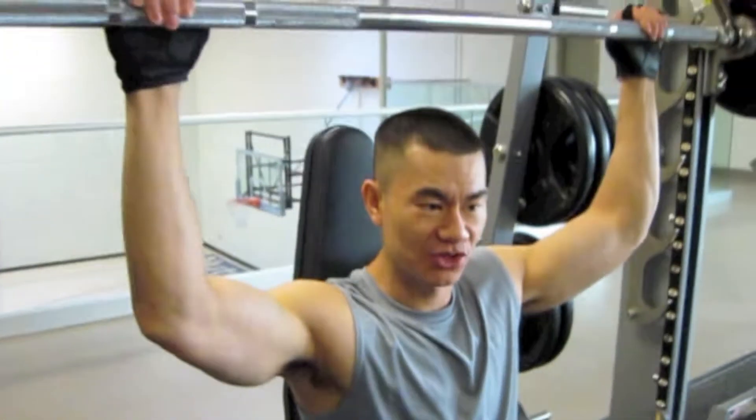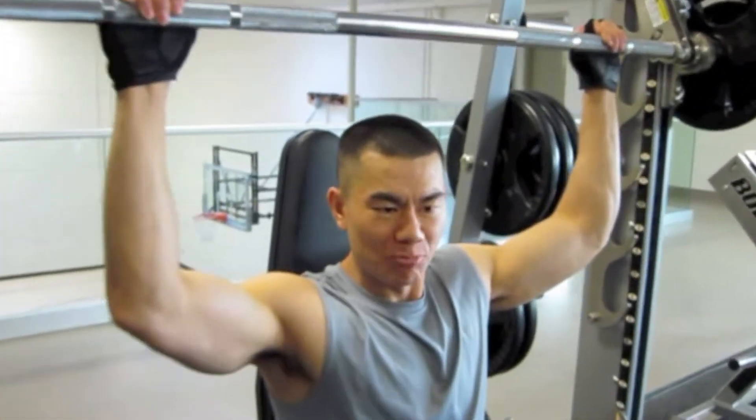We're going to go 10-8-6-4. Try and lower it to something beyond a T — so we've got a T with the shoulders, I try to go just a tad bit more. Try not to go too far down, depends on the individual. Just don't want to cause injuries, so here goes.